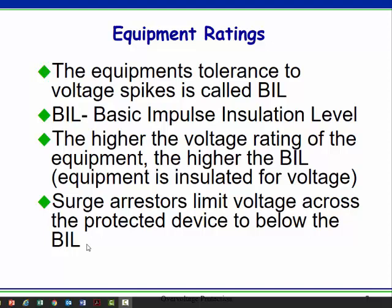Wherever there's insulation, you're going to have arrestors. We see them a lot where lines go underground, because all that conductor is insulated. We see them near transformers — lots of insulation. We see them near expensive motors — lots of insulation. And near generators, that sort of thing.